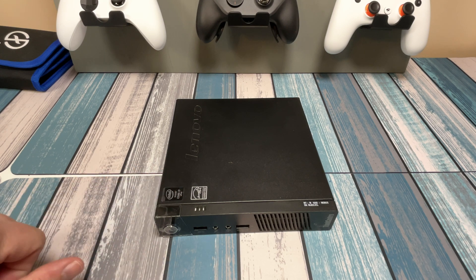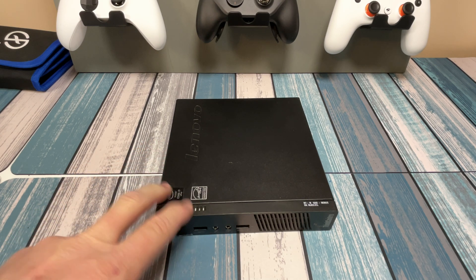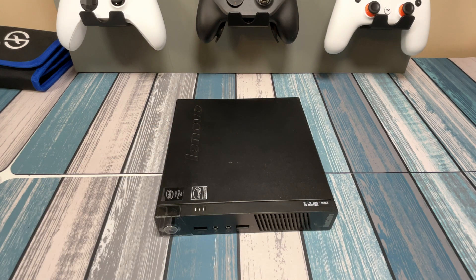You can pick these things off of eBay pretty cheap. Sometimes you can get them locally if there's a dealer nearby, but a lot of times they just come off a lease — these computers were leased to a company, they use them for several years, get new ones, and they all end up at some depot. On eBay you can get one of these anywhere from about 60 to 150 dollars depending on what's inside it.